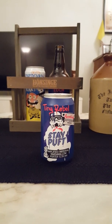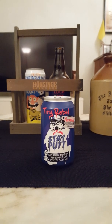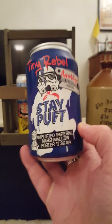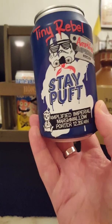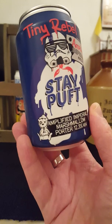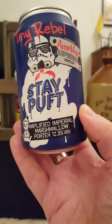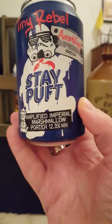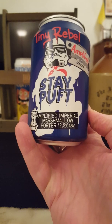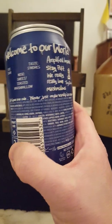Hey there, all craft beer lovers — it's the Side of Fanatic here, back with another beer review. We're going to Newport, South Wales, taking a look at another offering from Tiny Rebel Brewing Company. This time we have their Stay Puffed Amplified Imperial Marshmallow Porter, weighing in at a lovely 12.8% ABV in a 330ml can.